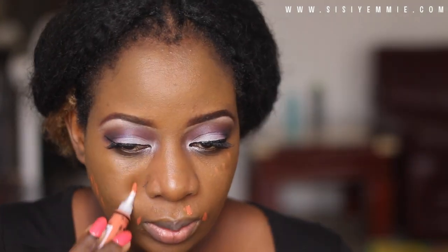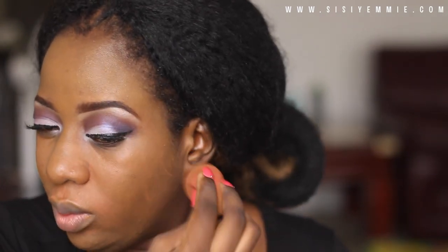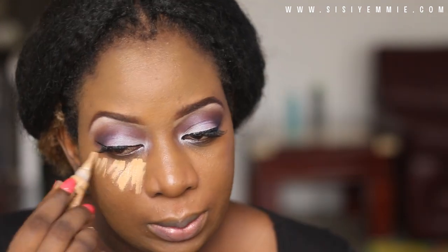Next we're going to do some color correcting. I'm using the LA Girl Pro Concealer as a color corrector, just applying it to the dark parts of my face — places where I think I have discoloration.